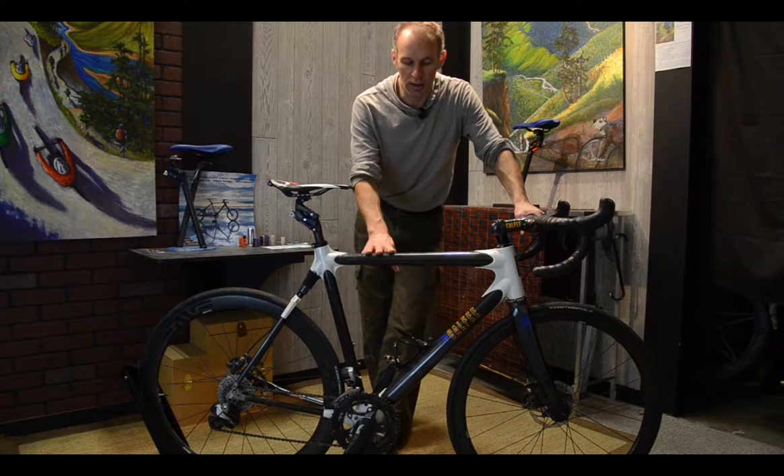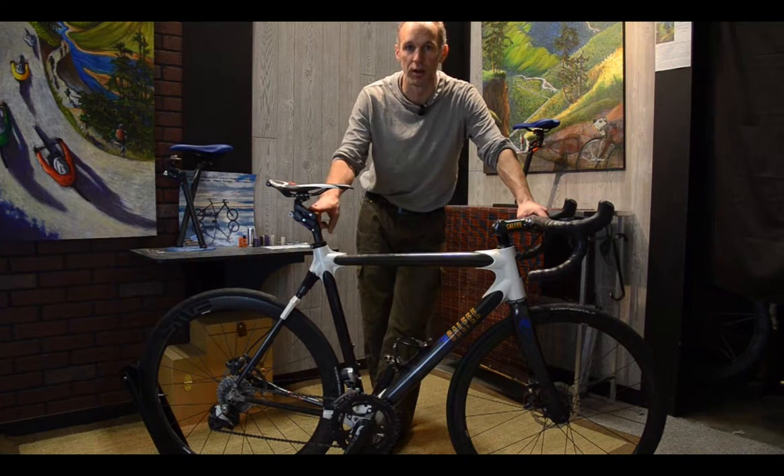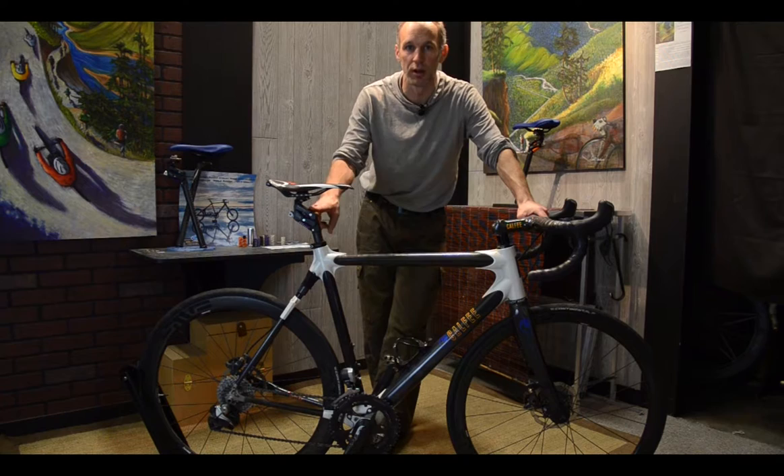Craig gave us this bike to be able to do some testing and really dig into, because our system on top of the Manta is kind of like a holy grail of connection, control, and performance of the bike, and that is what we're going to be proving out with this.